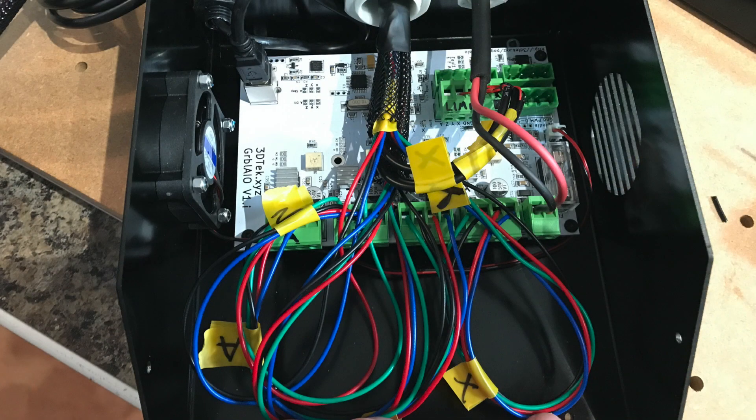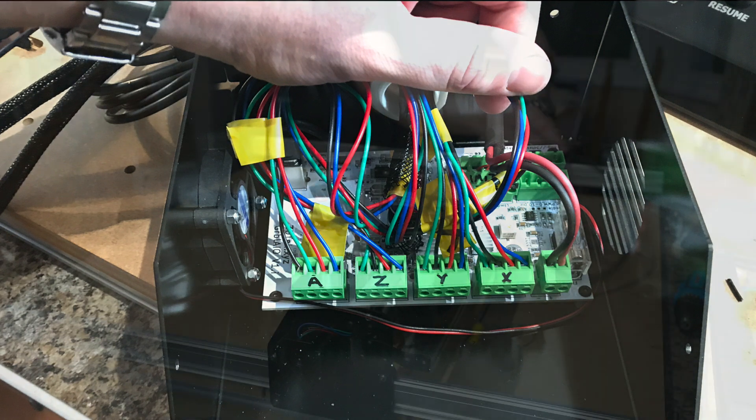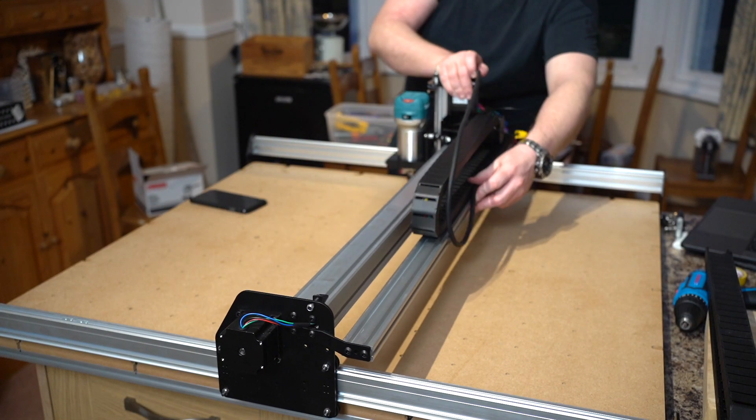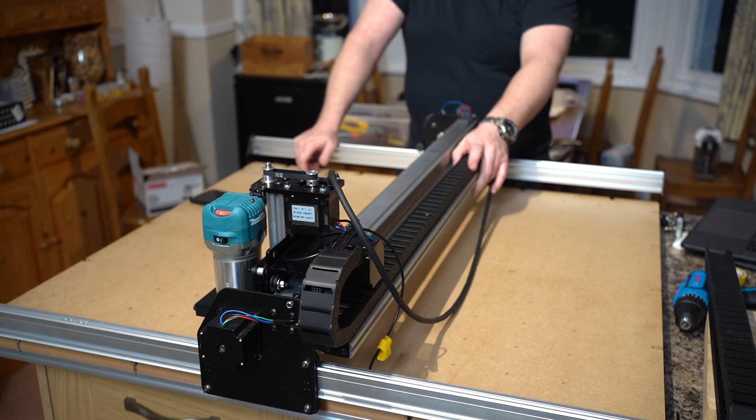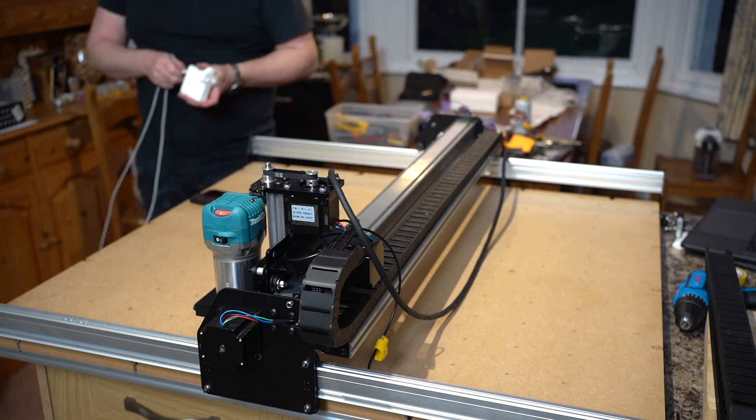The single best piece of advice I can give at this stage: make sure to label each wire — you'll be thankful later on in the build. I'm not usually disorganised with labelling cables and would normally push on, but electrics is my weak point and I'd be clueless with a multimeter trying to figure out which cable related to which motor. Similarly, I didn't want to run into any problems further on that could potentially have been caused by incorrect wiring.